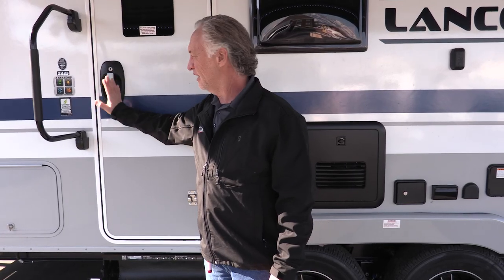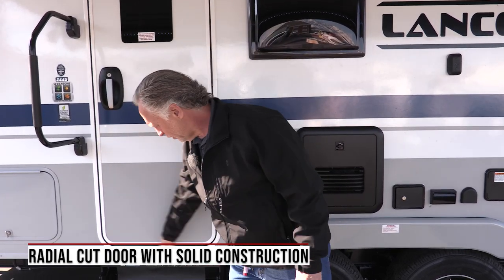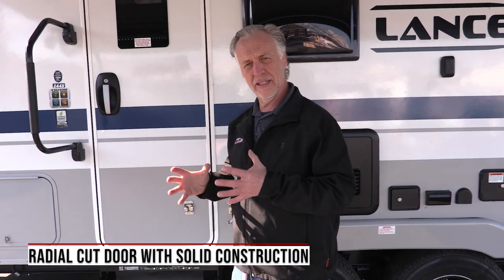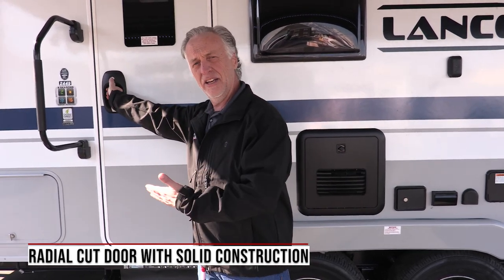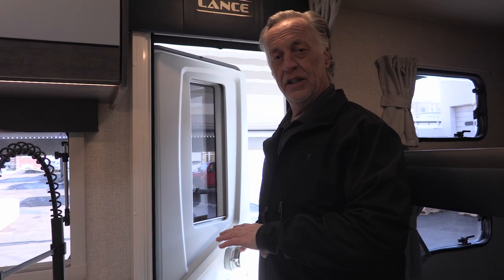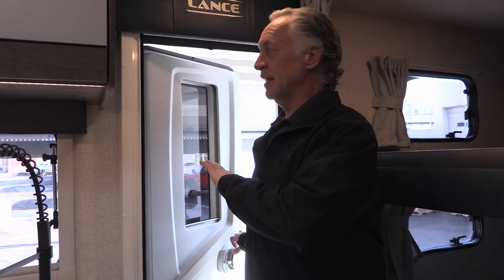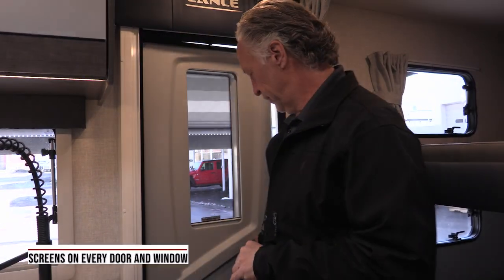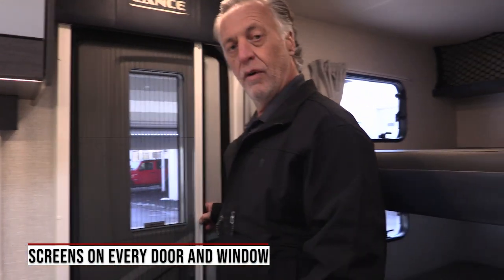The other thing you'll notice with Lance is a very nice door handle, but the door has rounded corners on all four sides — a radius cut — which makes the door more solid. It'll stay true to its shape as you're heading down the highway. And when you close this door the first thing you're going to notice in the Lance is how quiet it gets. Dual pane windows plus this door is well insulated. You also have your screen door right here.